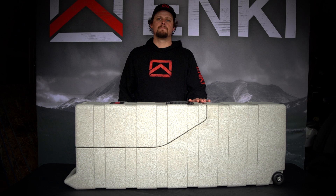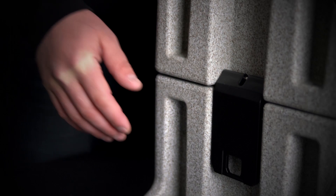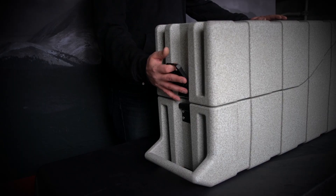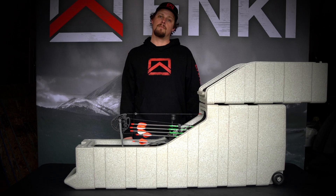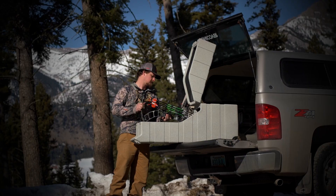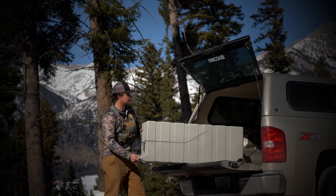Convenience and simplicity were our goal when designing the AMG 2 bow case. You can simply open it with one latch either horizontally like so, or stand it up vertically. Our smooth glide wheels make transportation a breeze — you can either pull it along through the airport or easily slide it in and out of the back of your truck. It just makes it really easy to handle.